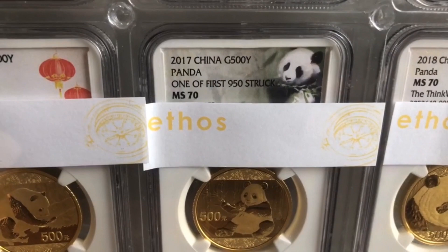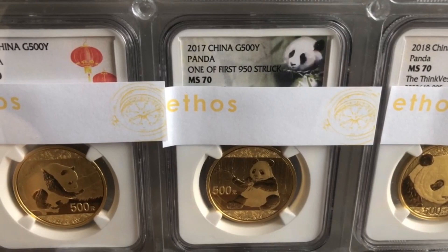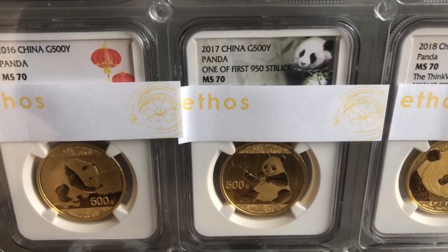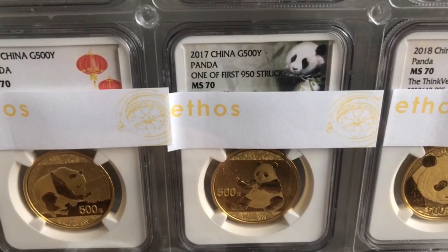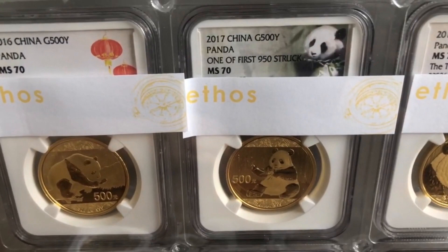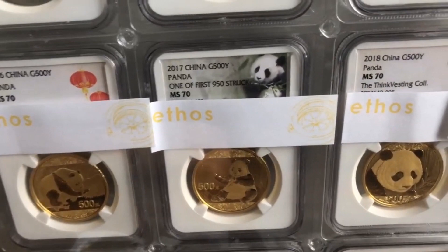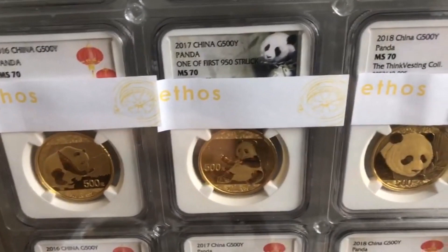But this coin over here — I actually was not able to get a 2017 MS-70 Panda. So when I saw this available online at a good price, I managed to make an offer to the person and they accepted. Still, this wasn't a very cheap purchase. Based on current spot price, I'm off by about 30%, including shipping.